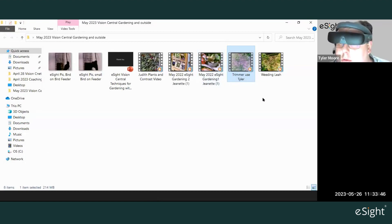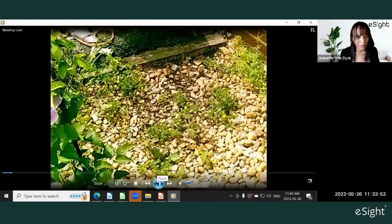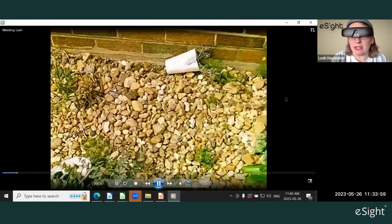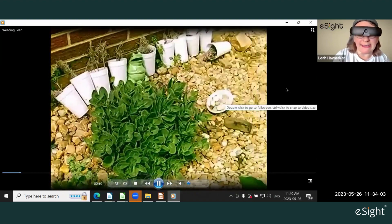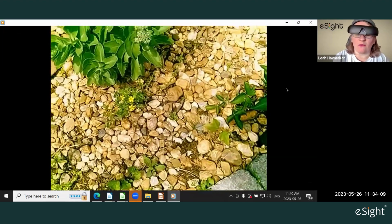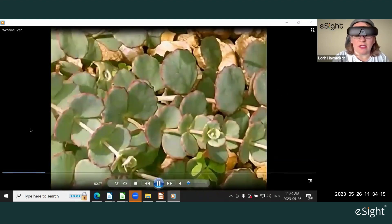Leah begins: "So I'm in my front garden. As you can tell, there's a lot of rocks — it's mainly brown with greens. I've got a couple of plants that I want to keep. The main focus is the clover that you can see there, that I don't want to touch."